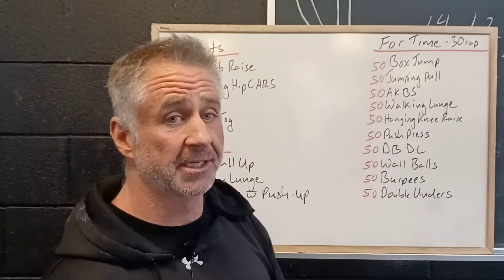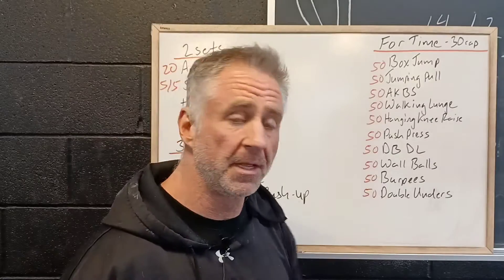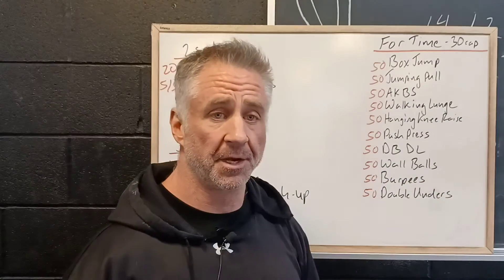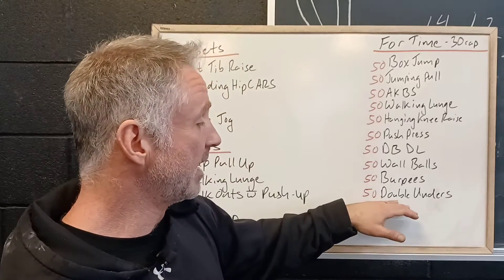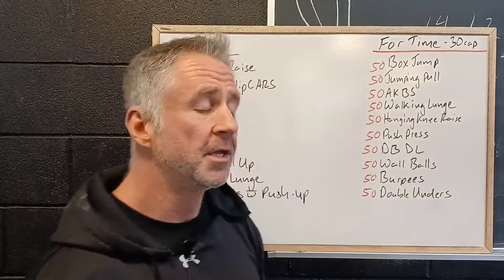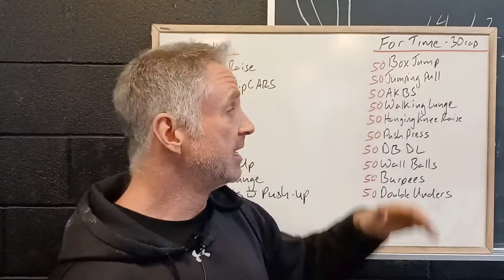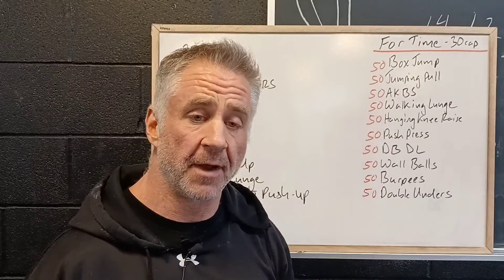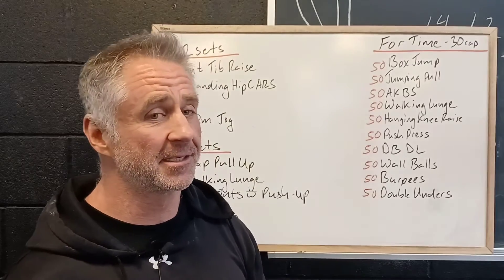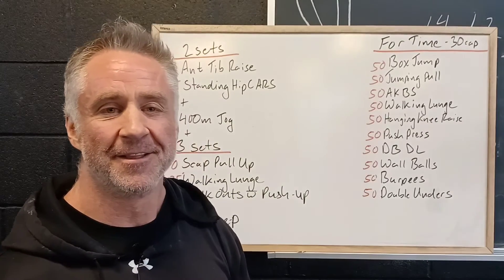50 burpees — we're really gonna control the cycle time here. Remember we're looking at about six seconds per burpee, so 50 burpees is roughly five to six minutes. Finally, 50 double unders to end it — work through it one at a time. Remember it's a 30 minute time cap, so we'll be setting time gates for each exercise. Get 50 reps or move on, ensuring everybody works through all 10 exercises. It's gonna be a lot of fun as these Full Send Saturdays always are — looking forward to seeing you.